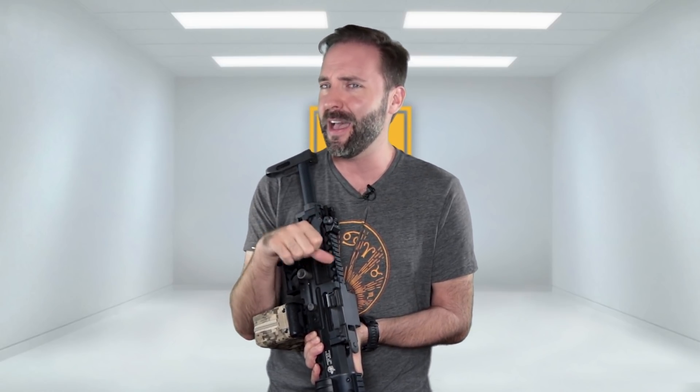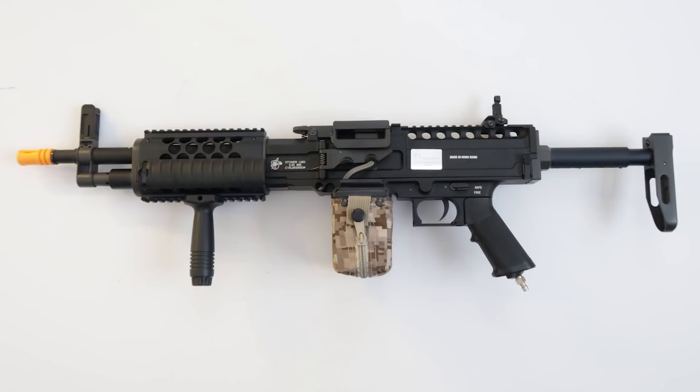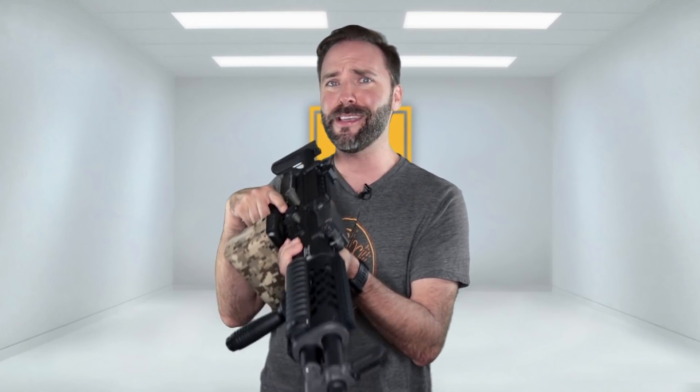I want to know what you guys think. Do you like playing the support gunner? Do you think HPA is perfect for the support gun role? Or do you have other thoughts about HPA — are you a fan or maybe not? Let me know in the comments section below. And guys, if you want to learn more about this gun, I'm going to have a link in the description below so you can go check it out. So until next time, go out, play some airsoft, have some fun. But no matter what you do, run some HPA support guns and call your freaking hits.